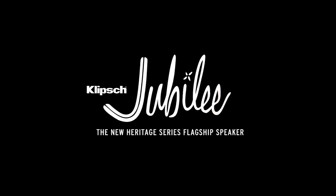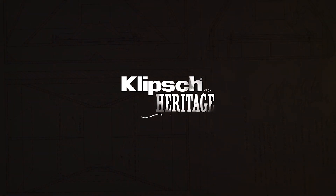Hello, my name is Mark Casabant. I've been with Klipsch for 30 years now and it has been quite a ride.